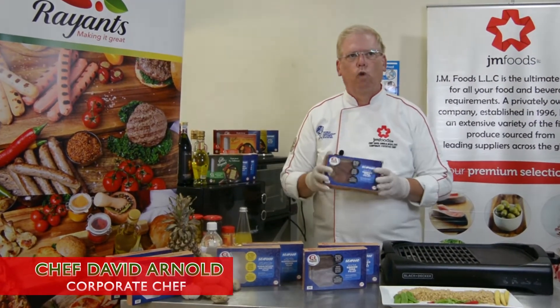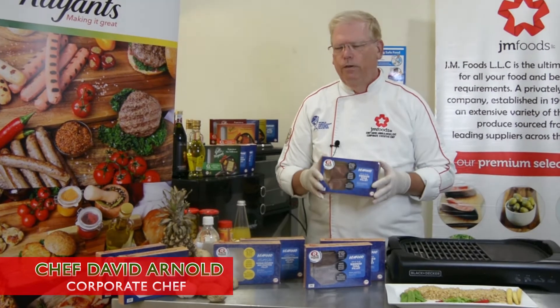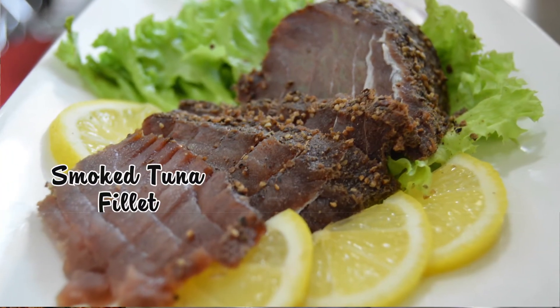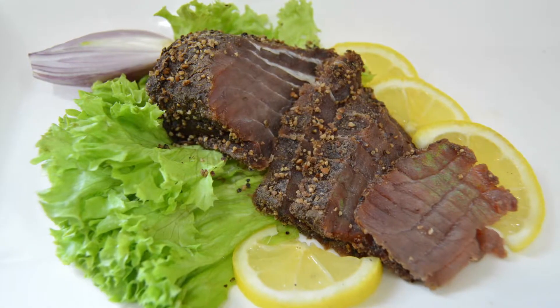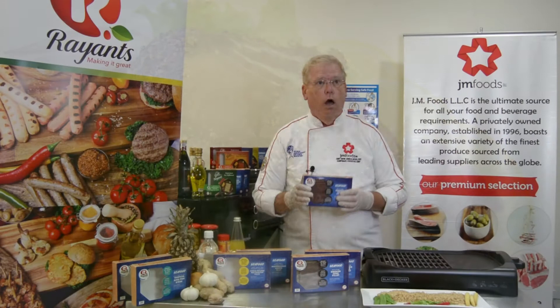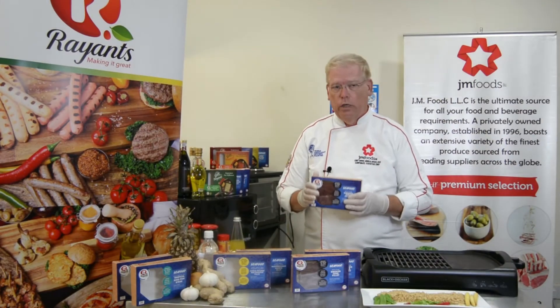Hello and welcome to our kitchen. Today I'll show you how to cook Ryan's smoked tuna. The fish is lean and moist, with a firm texture. It's fully cured and then smoked with oak wood, making it a great choice for sushi or sashimi, or for cooking as I'll show you today.